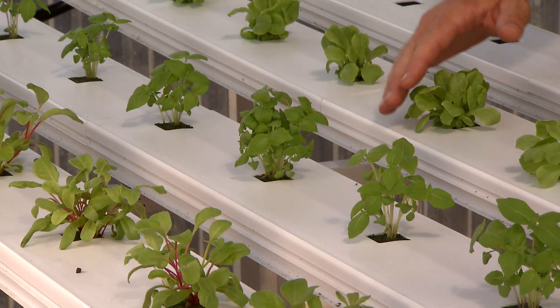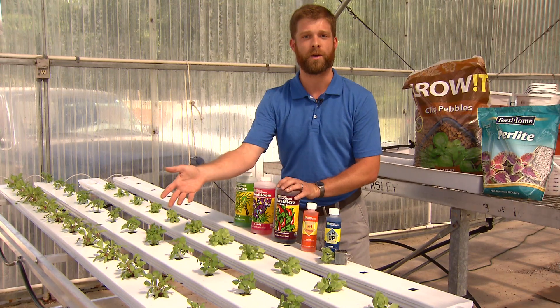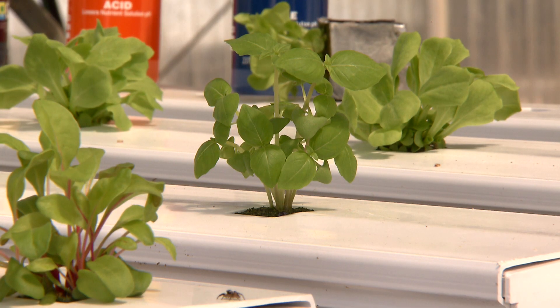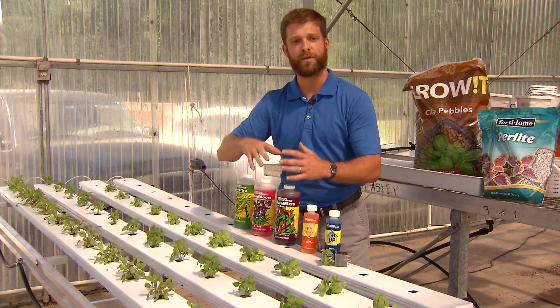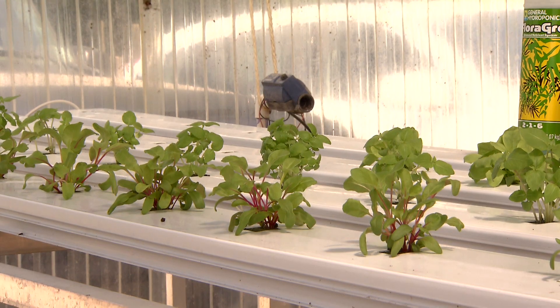Just like this here, we have basil and we have some lettuce and some Swiss chard. Greens are gonna be one of the best things to grow in a hydroponic system, especially for beginners. When you're growing greens, all you're really looking for is the foliage of the plant. You don't need it to produce a flower, get pollinated, and wait for many days for it to produce a fruit.